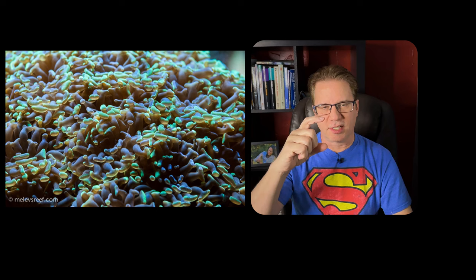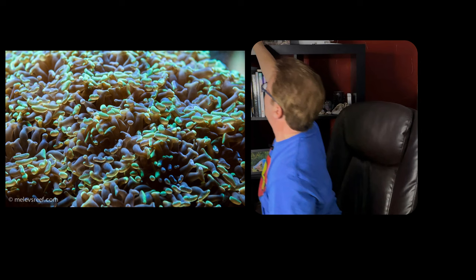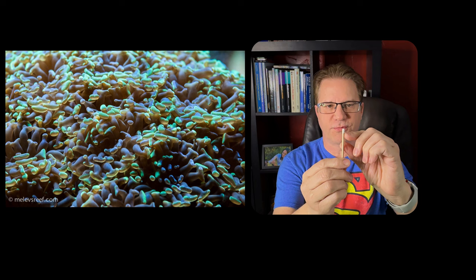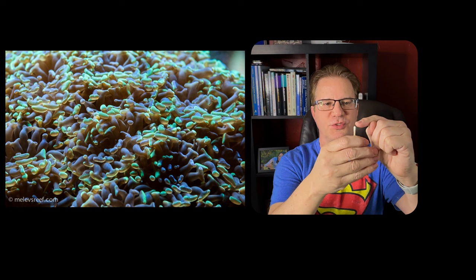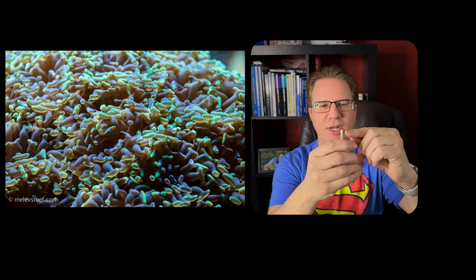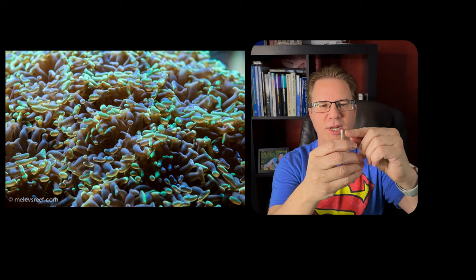The fleshy part has skin coming down the side, kind of like the tip of a matchstick — that's the stony part below and the fleshy part on top. As the skeleton grows and the polyp gets taller, there will still be skin down the side. If you look closely, usually late at night when the coral is retracted, you might see little baby buds popping off the side. That's where the coral starts branching out and making new heads.